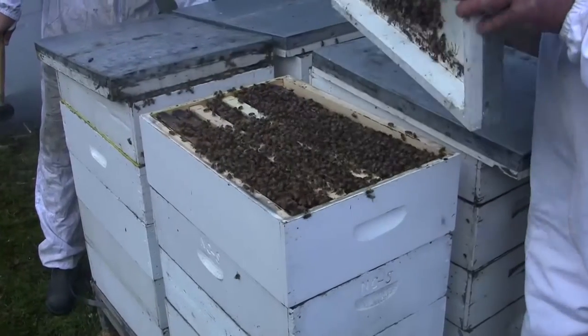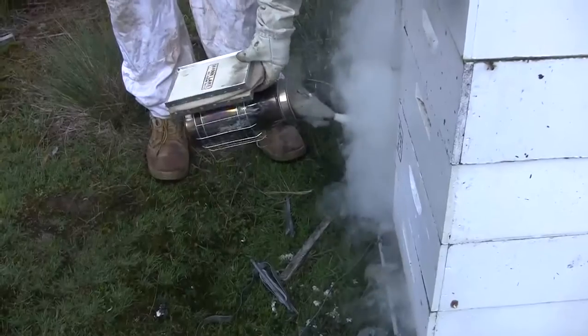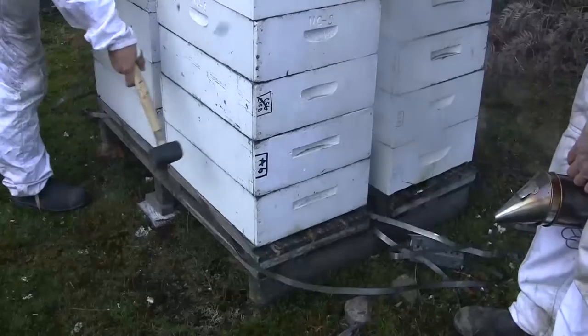We'll go to these hives here and we'll lift the lid and we'll put excessive smoke into the front and we'll drum them. The idea is to bring half of the bees up through the Queen Excluder, with the queen staying below the Queen Excluder of course.